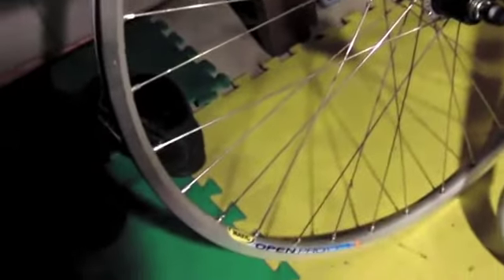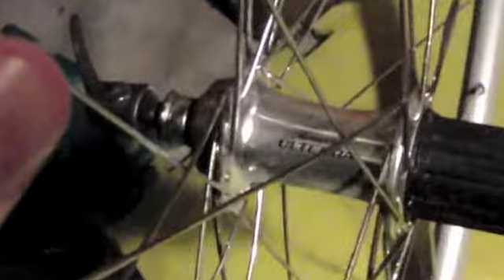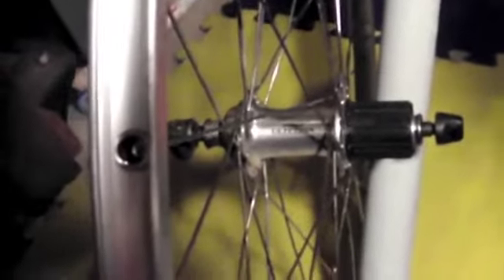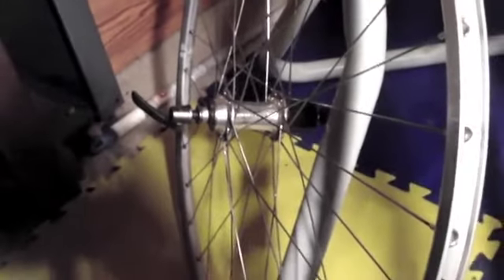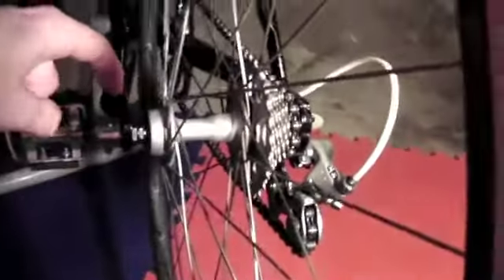What we have over here is a Mavic Open Pro with an Ultegra hub. The question is: will a modern wheel and hub fit on one of these old six or seven speed bikes? The problem is the hub spacing.